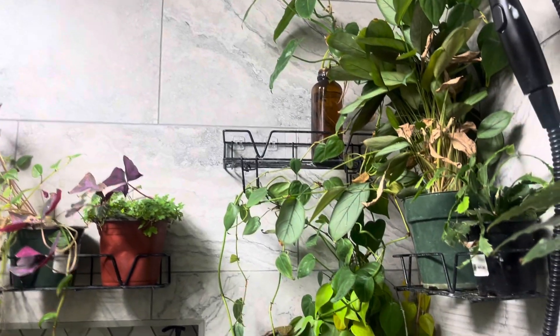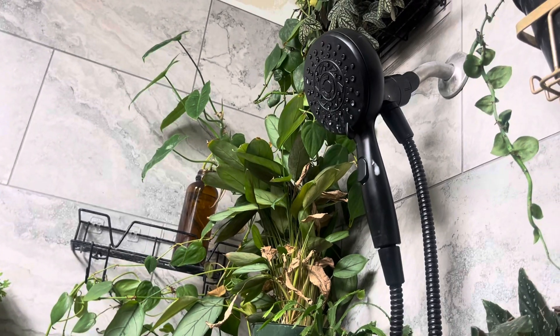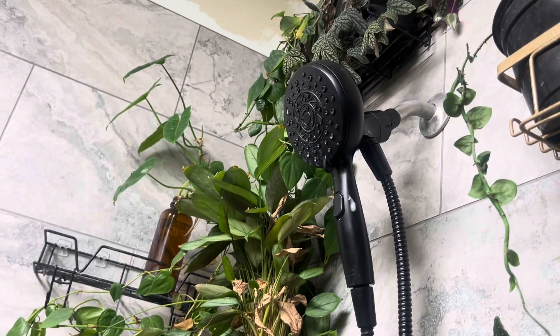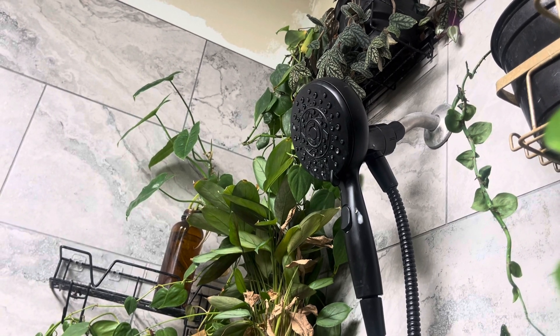I actually water the plants a lot of times with that dehumidifier water. Of course, get your shelves like that, and then you can always get some kind of shower head. This one isn't one in particular, but if you're concerned about hard water, you can always see if you have some kind of house filter system.